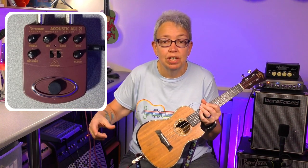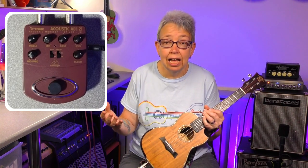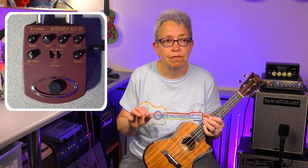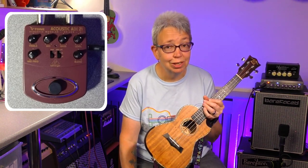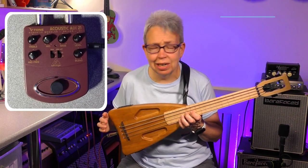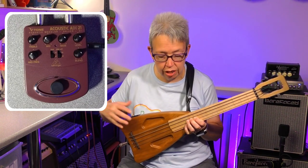I would much prefer to use an EQ pedal — often the little mini ones — maybe a bit of reverb, or even use an electro-acoustic amplifier, something like the Fishman Loudbox or the little Fender Acoustasonic. So I'm not going to waste any more of your time with an electro-acoustic, but what I do want to do is plug in a bass ukulele. So this time, a bass ukulele going through an acoustic guitar pedal — and as I said, I love the bass version of this pedal.